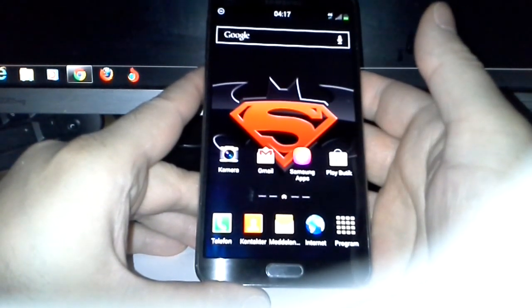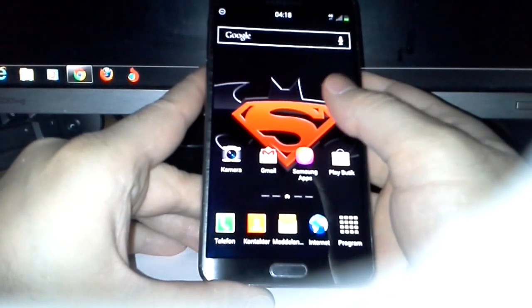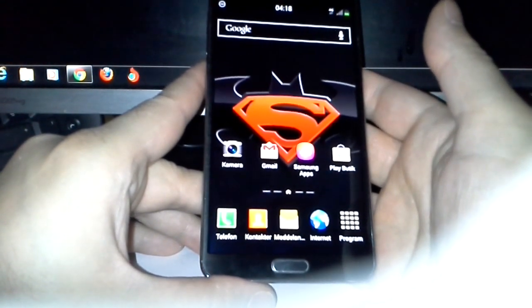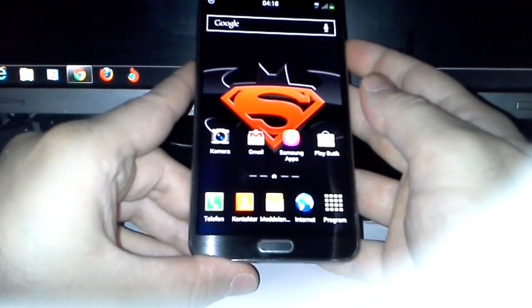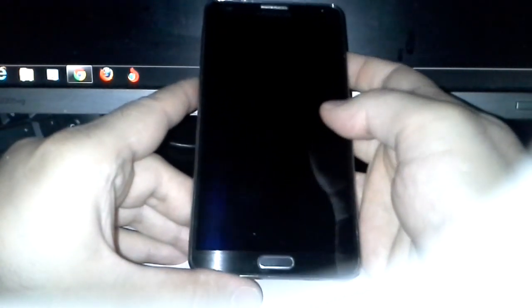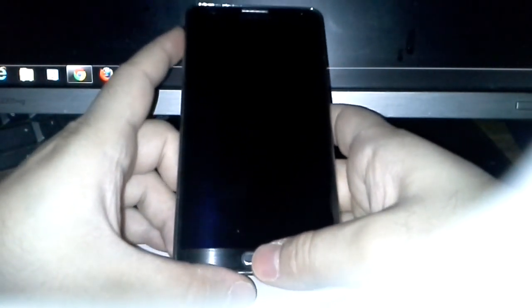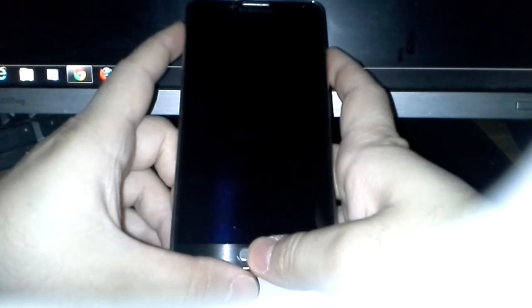This ROM is XNote 2.0. It's not the first ROM I've flashed, not counting the rooted stock firmware. Anyways, let's begin — let's turn off our mobile, and then we press volume up, the home key, and power at the same time.